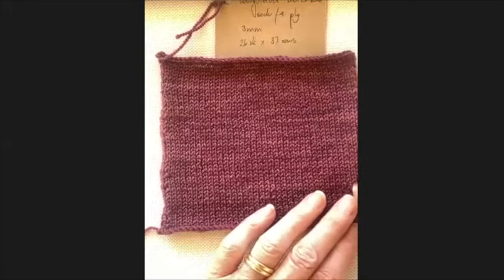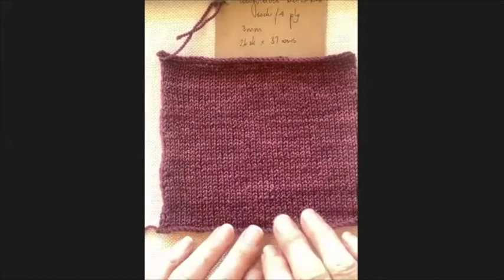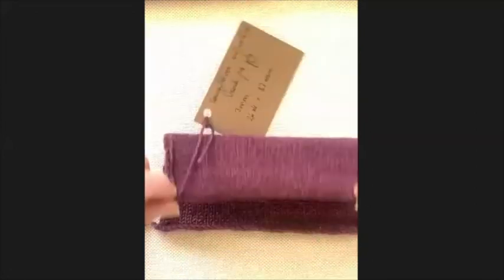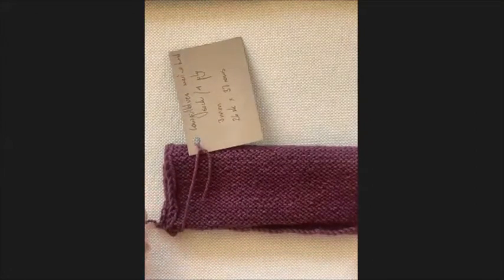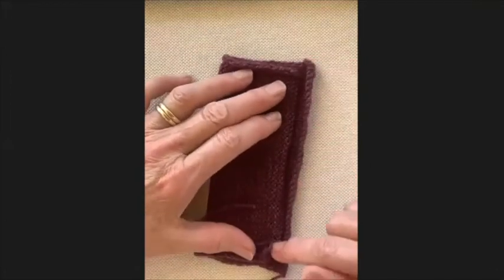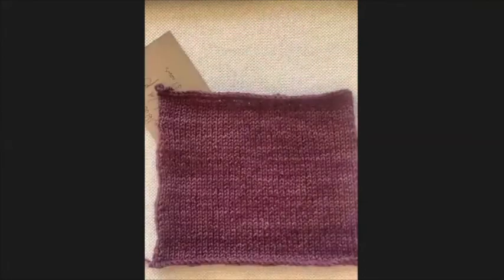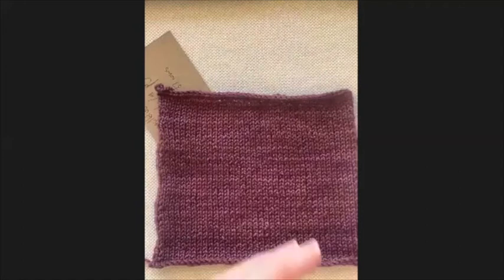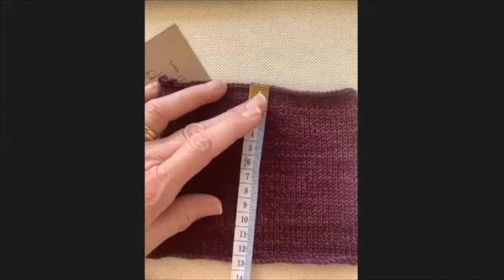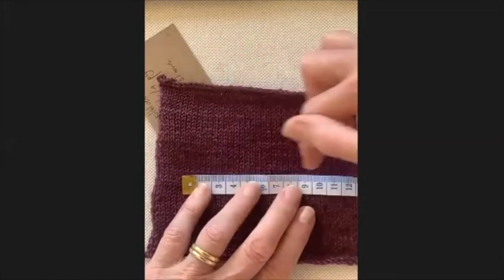Down the sides the stitches may not be even, and the cast-on and cast-off edges differ - I cast off tighter than I cast on. So instead of a 10 centimeter square, I knitted it 14 by 12.5 centimeters. From that larger swatch I can find a middle section to give me an accurate measurement of stitches across and rows top to bottom.